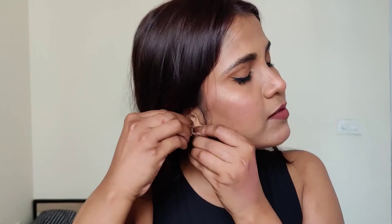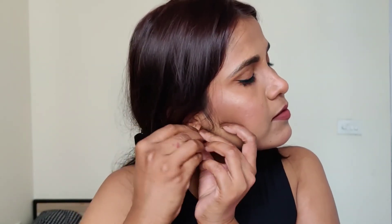This shade looks so, so pretty — the makeup is complete. Now I am wearing my jewelry, a small earring I bought from a shoppers shop. After this, I will do my hair.